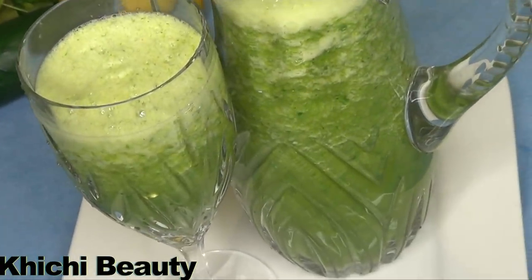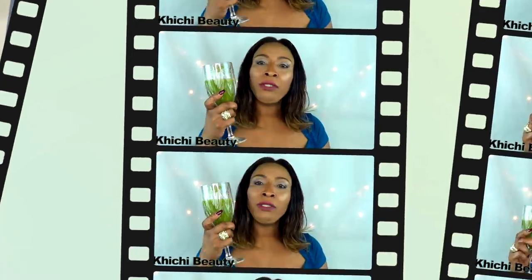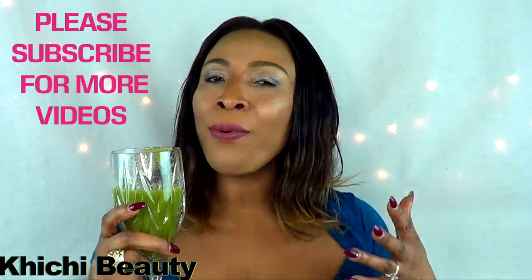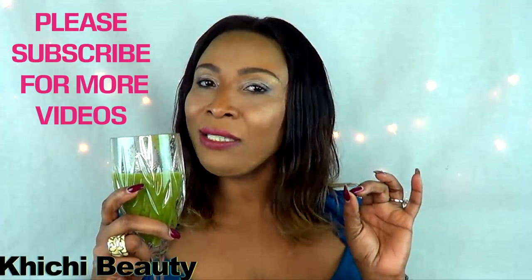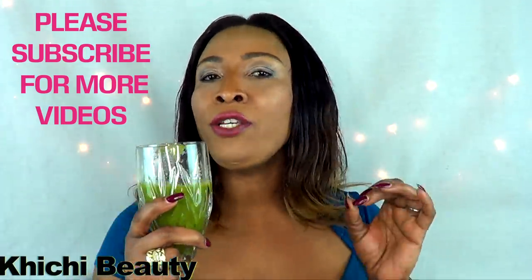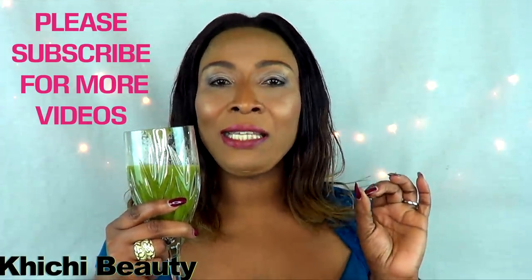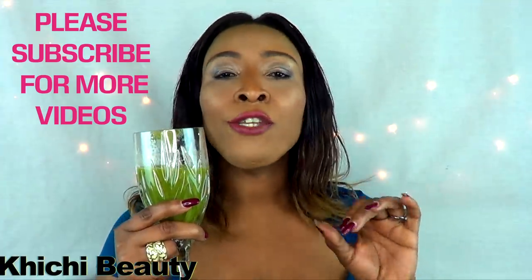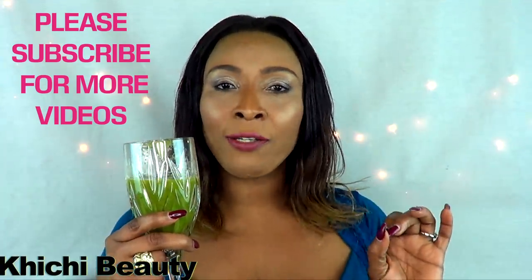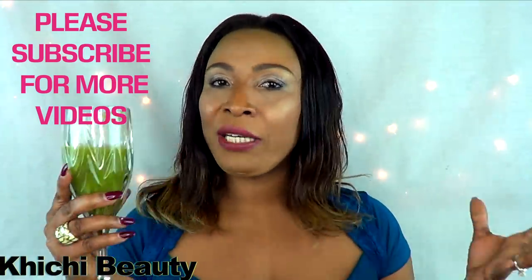Here we have our drink. You want to have this at night just before you go to bed. It's very easy to drink — the pepper is very mild. If you think you have a problem with pepper, just leave it out or use half the amount. You want to drink this for seven days straight at least, and at the end of seven days you definitely will see results. Go ahead and try this drink and let me know in the comment box below how well it is working for you.